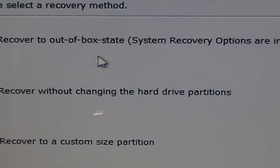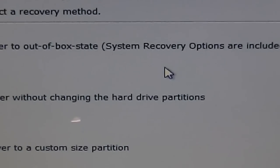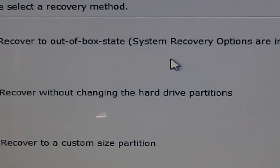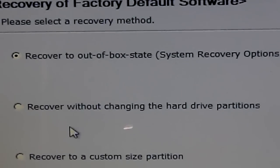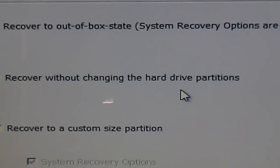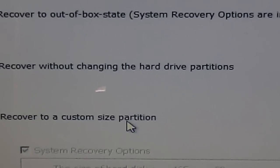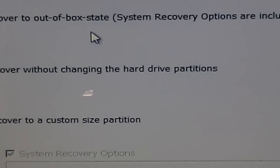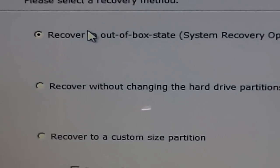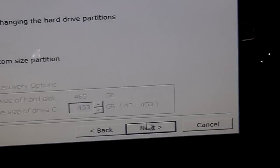We can recover to the out-of-the-box state, which puts it right back to the way it came from the factory. Or we have recover without changing the hard drive partitions, or we can recover to a custom size partition. Since we want to go back to default settings, we're going to select option one and go to the next.